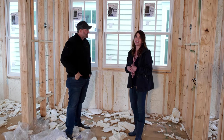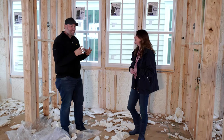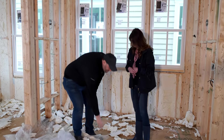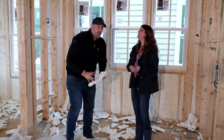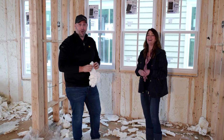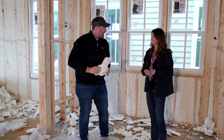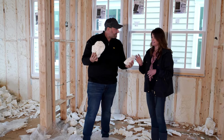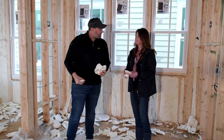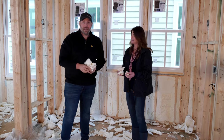The insulation is just so much fun to touch! But if you're ever walking through a house, touch insulation on the ground — don't poke holes in the wall because that will impact your insulation value. It's really light.